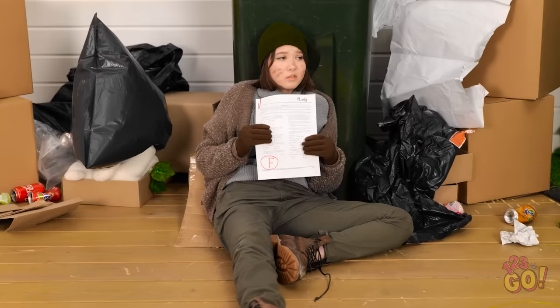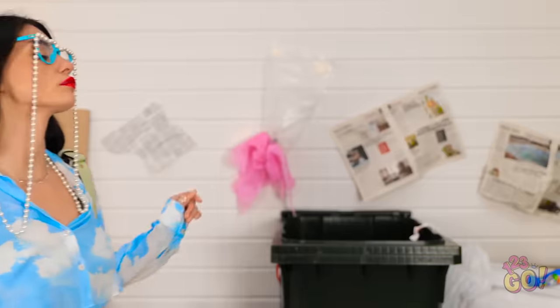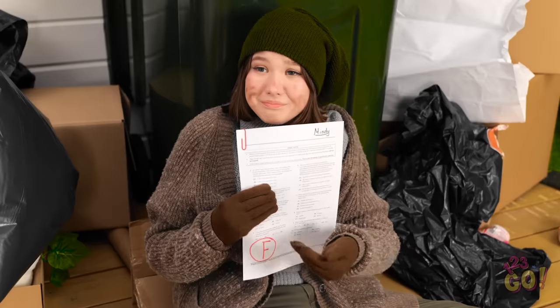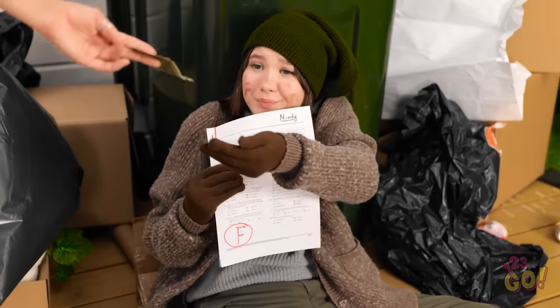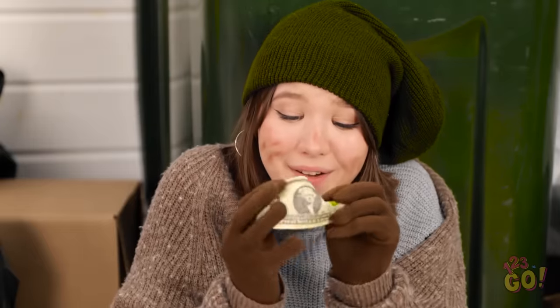I was young and full of dreams — and then I got an F. Now look at me! Another busy day spending money. Look at this poor person. Can you spare some change? Please? I hope this helps. Thank you so much! I really appreciate it! You're a kind soul!